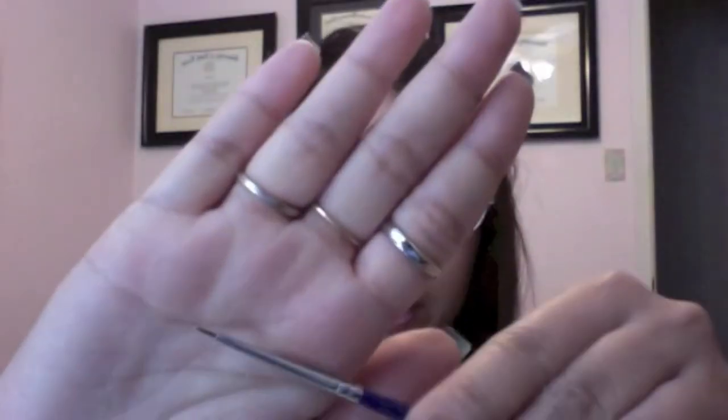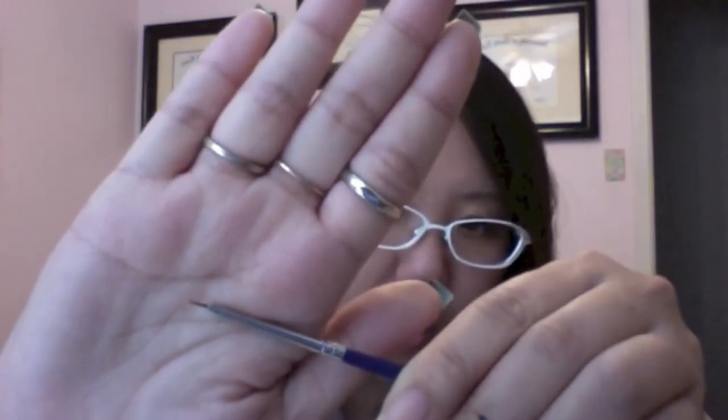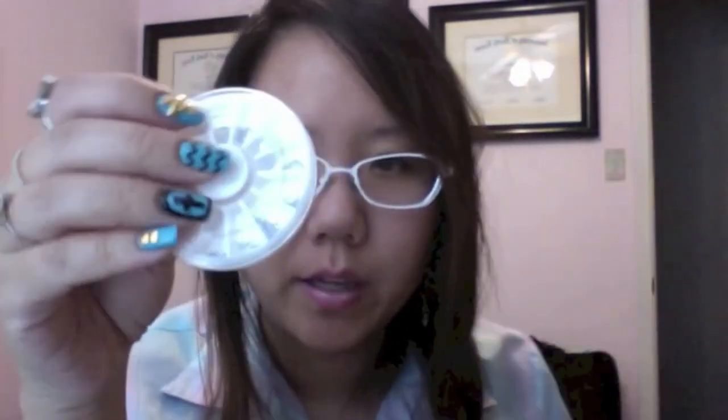And acrylic paint, which you can get from a craft store. And a very thin detail brush for all of my little details. I also got a nail stud wheel with all different designs, and I'll put the link below where you can check it out. And last but not least, a nail glue.